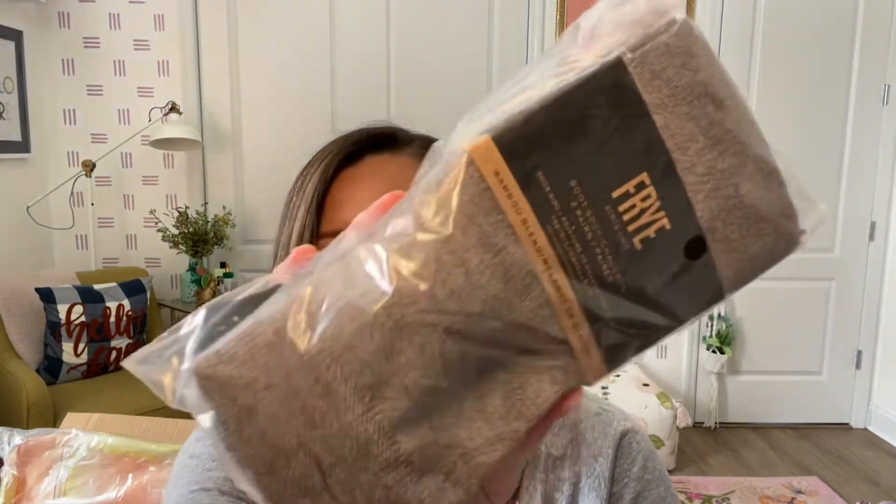Then I got these Frye boot socks. They're bamboo blend, gray and black. I need these for fall and winter because I hate the way my skin feels if a boot is rubbing up on my calf. This is bamboo so hopefully no blisters.